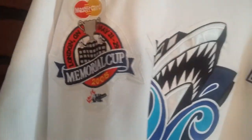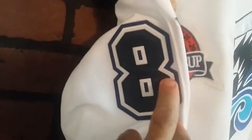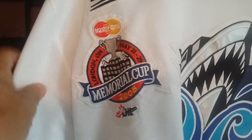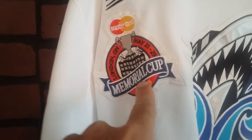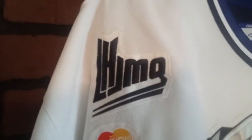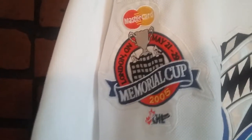Everything is stitched on this jersey. What you can usually tell with counterfeits is the shininess, but this one's actually done pretty well. They put the 2005 Memorial Cup patch on it, and this is the correct patch — not the one you see sold on eBay, which is not the correct patch.